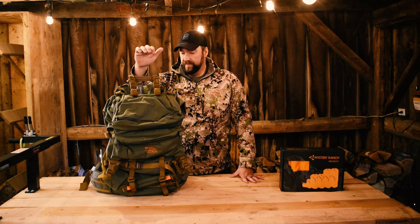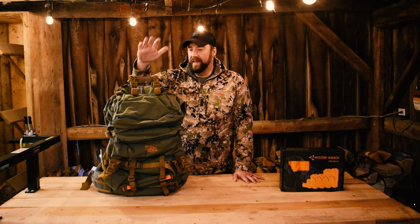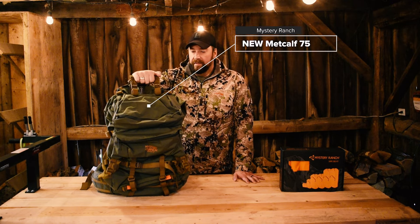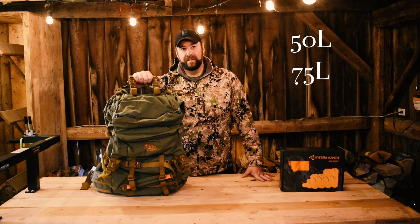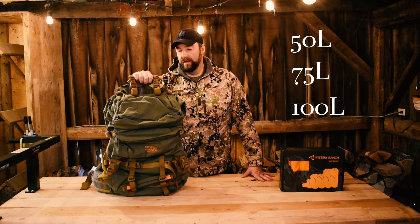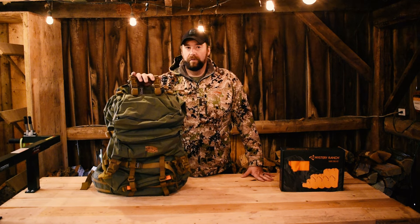If we needed to haul anything out, we could do that. So I got him the Metcalf. This year for 2024, Mystery Ranch has come out with a new version of the Metcalf. The Metcalf now comes in three sizes: a 50 liter, a 75 liter, and a 100 liter bag. There are a number of things they've changed on the Metcalf that I'm going to go over today.